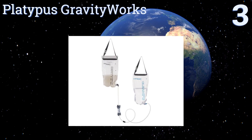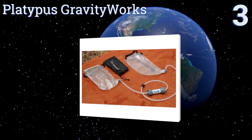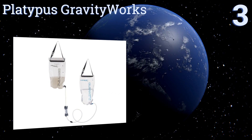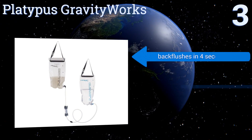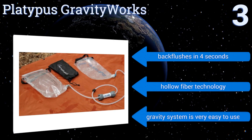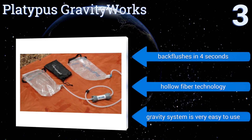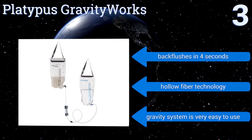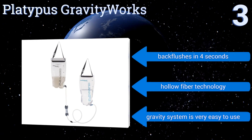Nearing the top of our list at number three, a four-liter system that weighs less than 11 ounces, the Platypus GravityWorks completely filters your water in less than three minutes. It features a proprietary zip opening which collects water efficiently — no additional tools are required, just filter and drink. It back-flushes in four seconds and uses hollow fiber technology. Its gravity system is very easy to use.